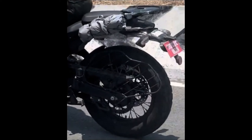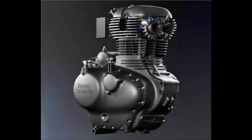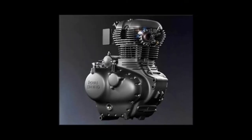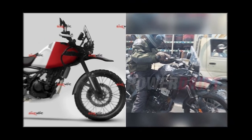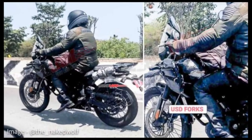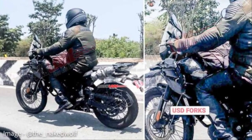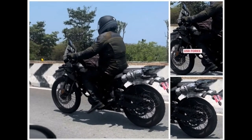Number 3: Equipment and Features. The upcoming Himalayan 450 will get LED turn indicators and a new semi-digital instrument console. We also see a pair of round rear-view mirrors. Disc brakes on both wheels, likely with adjustable dual-channel ABS. As per reports, the wire-spoked wheels of the motorcycle will be compatible with tubeless tires.